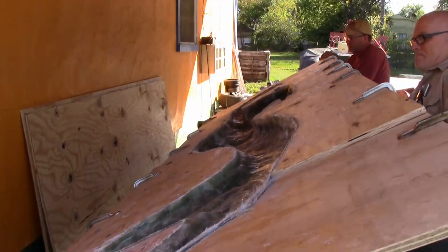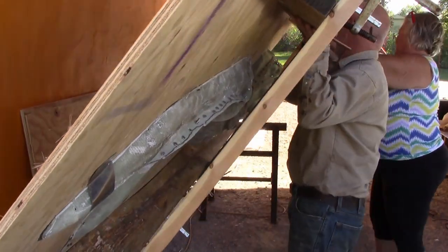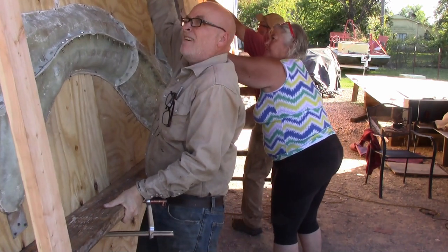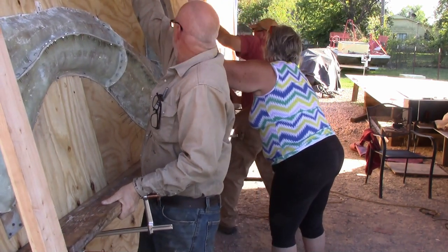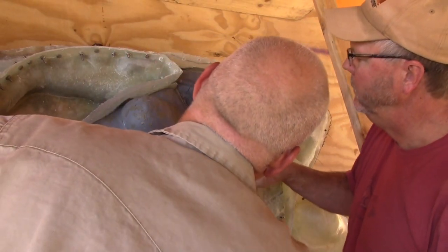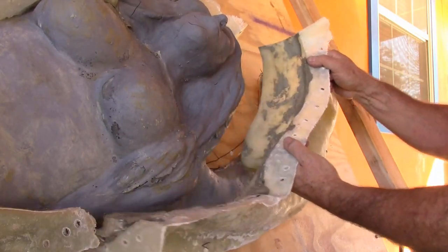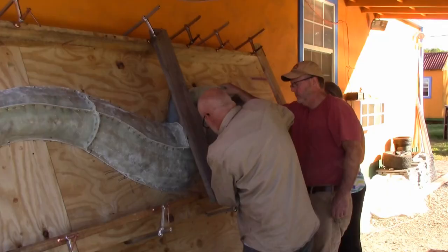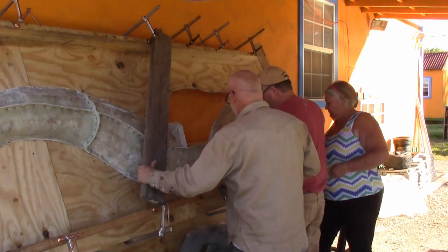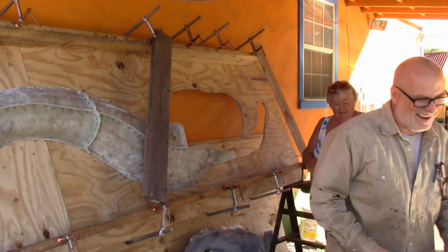One, two, three. I'm almost about to do the same thing. Wait a minute — that was a little scary. Nice rack. This is an easy fill here. Well done. We got a mermaid — she can't get out.